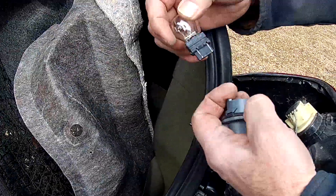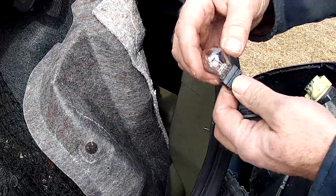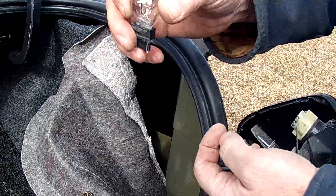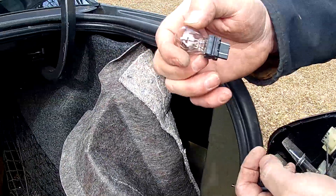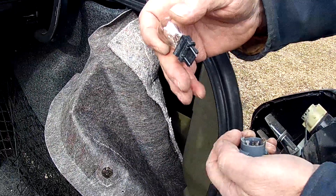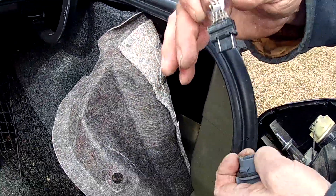Just make sure that you go to your local parts supplier and get the same bulb, because when you look at them, they're going to look the same. But when you put them in and they're different numbers, your driving light is going to be a little bit brighter on one side than the other because the bulbs aren't the same.